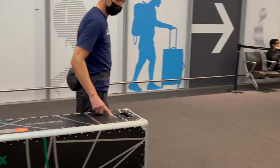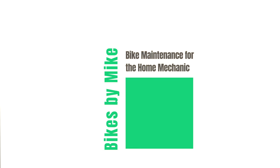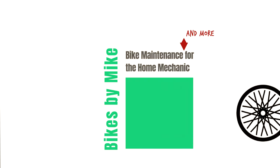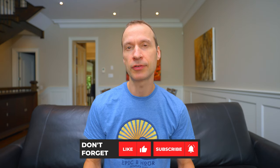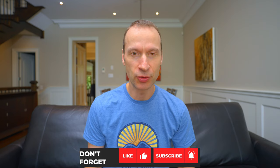Hi everyone, Mike here from Bikes by Mike with another cycling related video. I'm back upstairs to talk to you about bicycle travel cases. This is my long-term review of the larger of the two bike boxes sold by Buximbox, the Vontu Road Edition. Let's get to it.